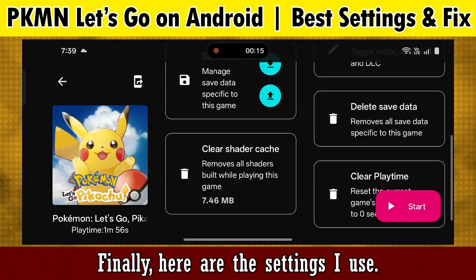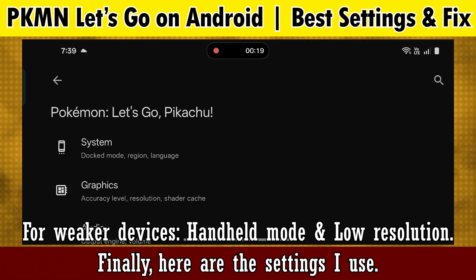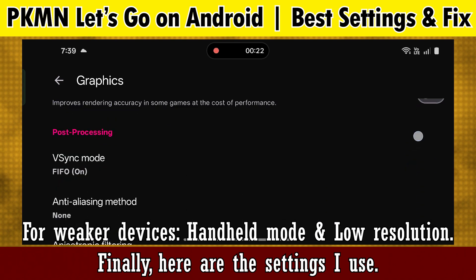Finally, here are the settings I use. If your device is weaker, keep it on handheld mode and lower the resolution.